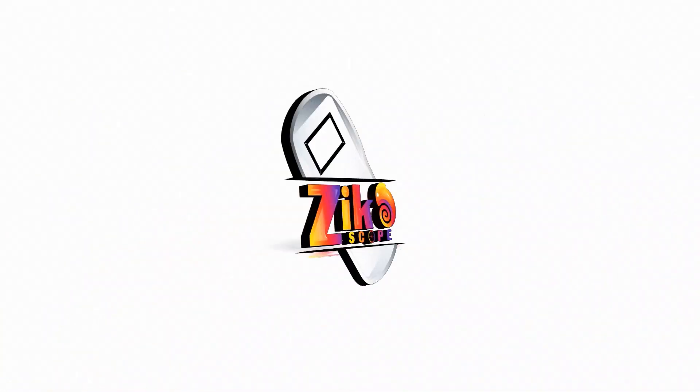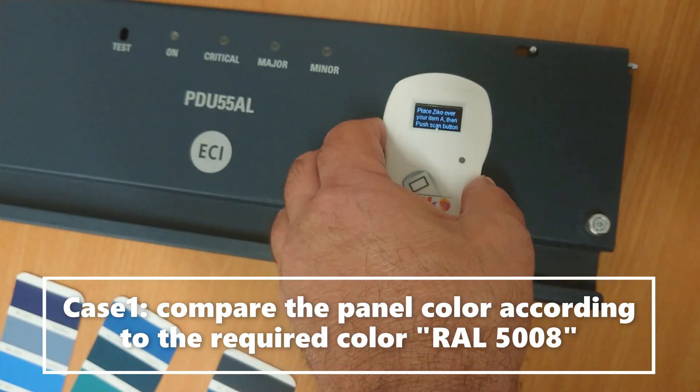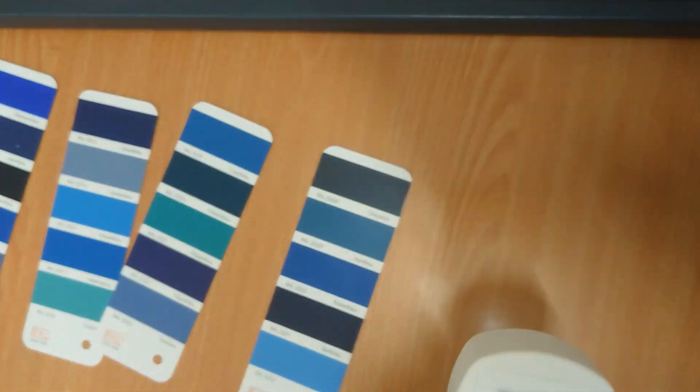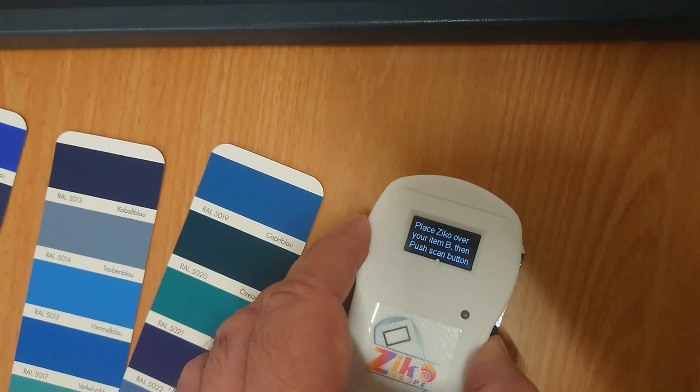The ZicoScope is a unique and revolutionary testing device. At a touch of a button, color differences between two surfaces can be indicated in seconds. It's an advanced, yet easy-to-operate portable device for checking color differences between varied surfaces.